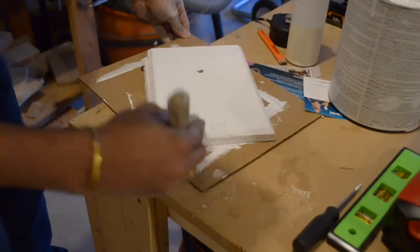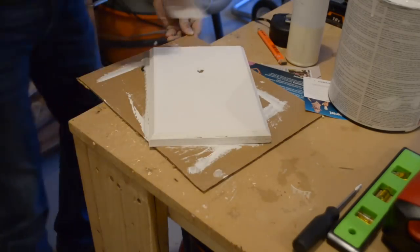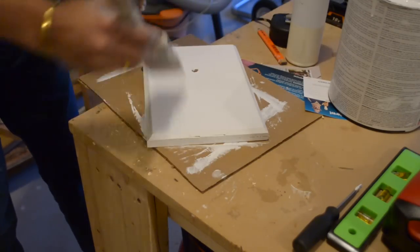After that we primed and painted the panel to match the outer walls. From there it was a simple process of installing the light. This will be slightly different for each type of light fixture, so we'll have this one linked in the description.